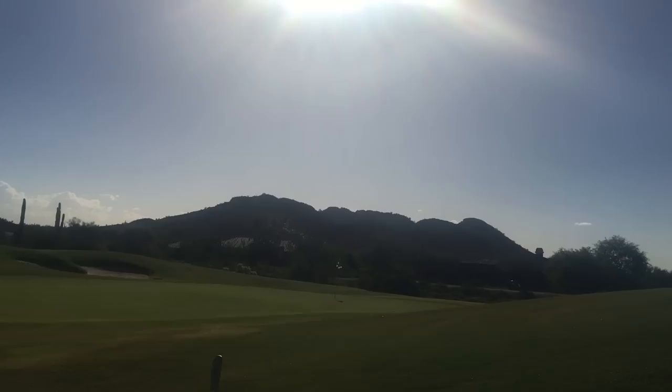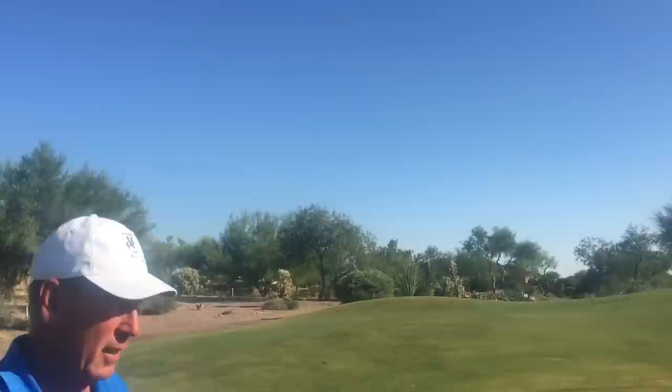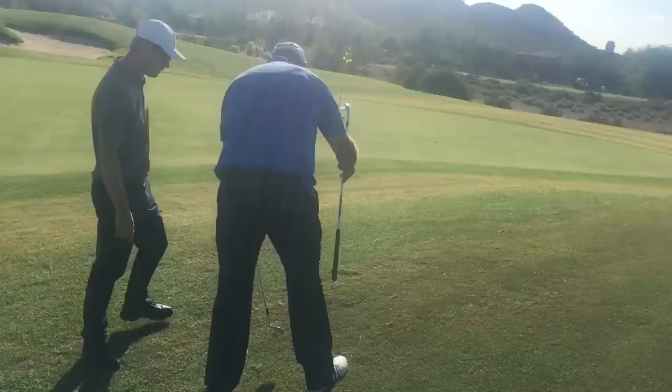Oh, beautiful shot, Mike. And that is rolling — it actually hit a little sprinkler head and robbed you about 13 feet. But that's a good shot. I hit it pretty much where I wanted to. Golf — you hit different places, you get different bounces. You're not going to control that all the time.